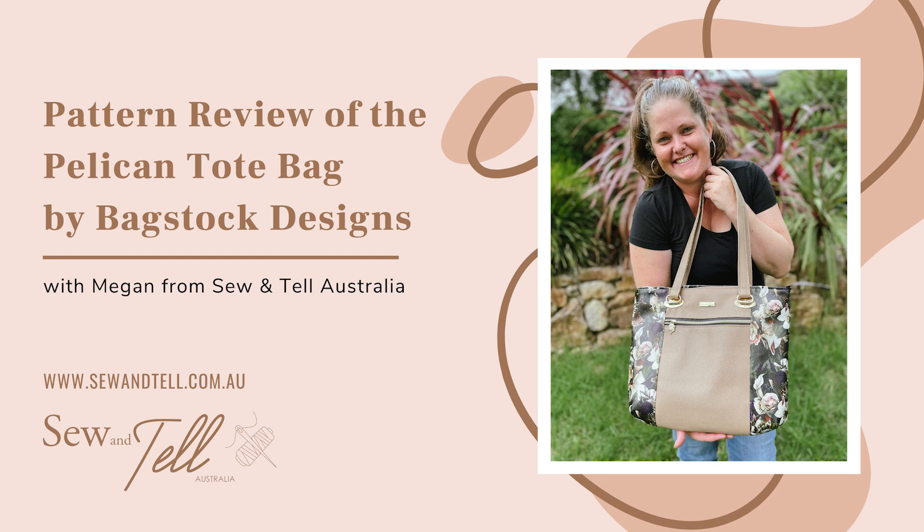I know bags can be a little bit scary, but I promise you, once you get started, it's really difficult to stop. The Pelican Tote Bag can be a really simple bag that you can use for everyday shopping, or you can also really jazz it up and make it a bit more of an outgoing luxe handbag. Some of the features of the bag are that it has an interior zip, so you can have all your little bits and pieces, and an exterior zip, which also means you've got that extra added space for anything extra.